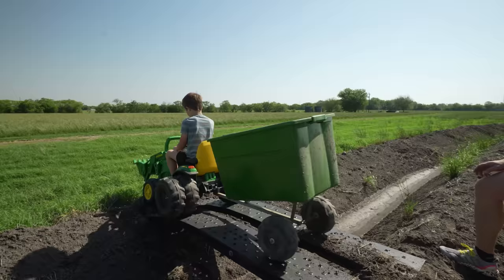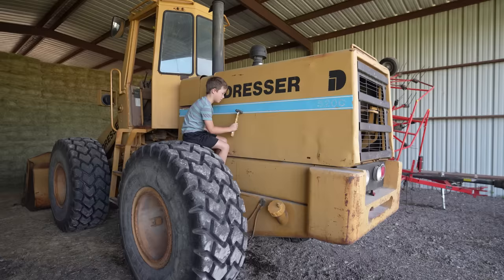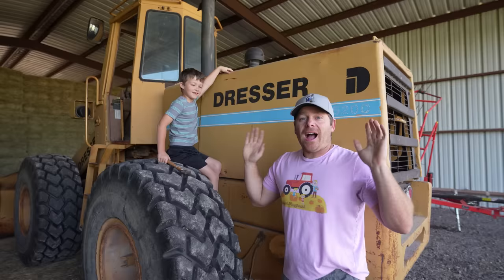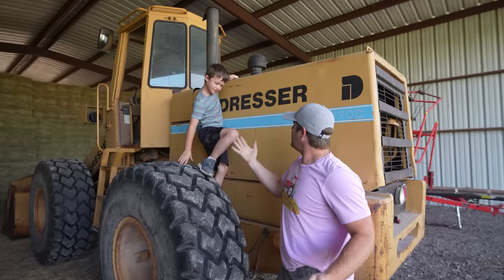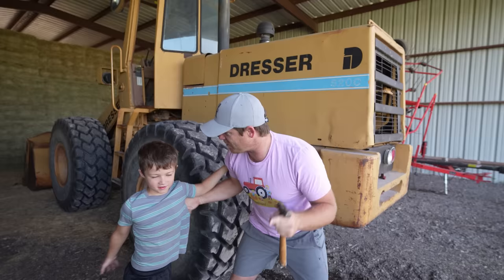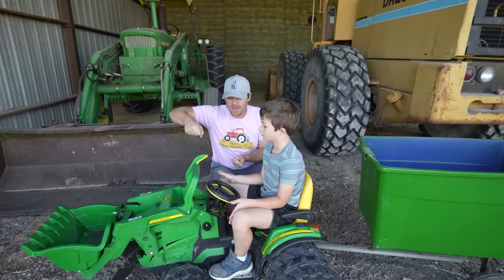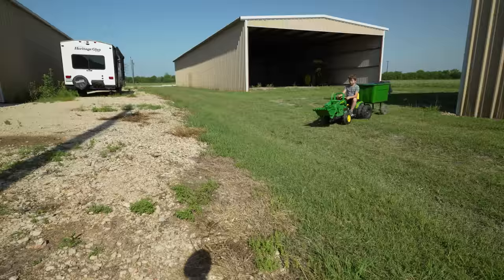Hey Hudson! I've been looking for you. I was out working with my tractor and I ran out of gas — I need your help. We're gonna get some gas, put it in the tractor, get back to work, and show you all the fun things we gotta do on the farm. Luckily you already have your trailer attached to your tractor, because we're gonna use that to load up some tools and a big tank full of gas.